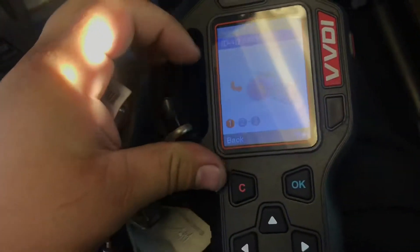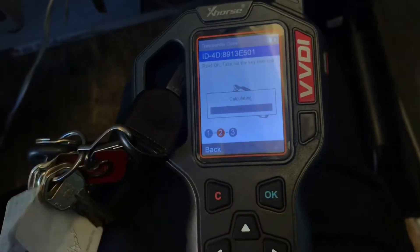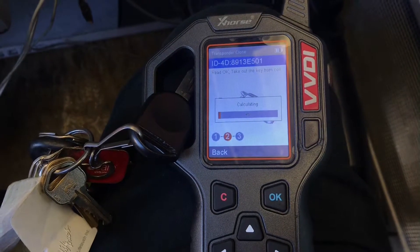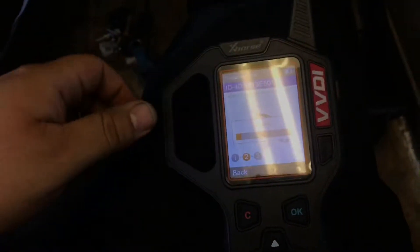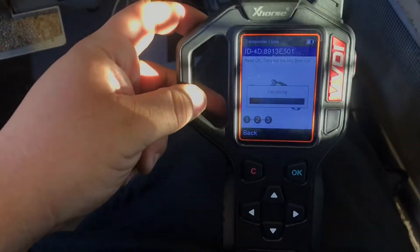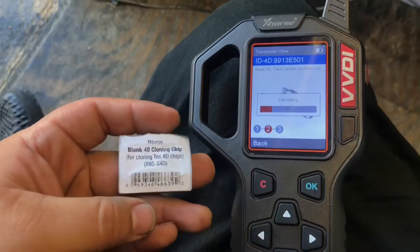Read — okay, it's calculating. This might take a while, bear with me. It says read, take out the key from the coil. It's still calculating — that's okay, the key doesn't have to be inside. I'm gonna fast forward this video.